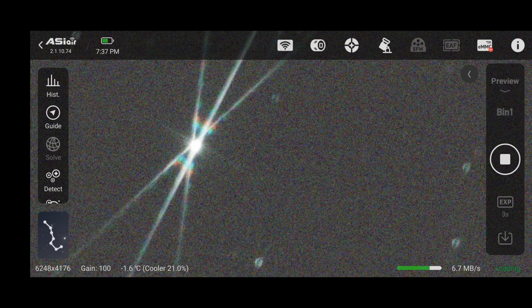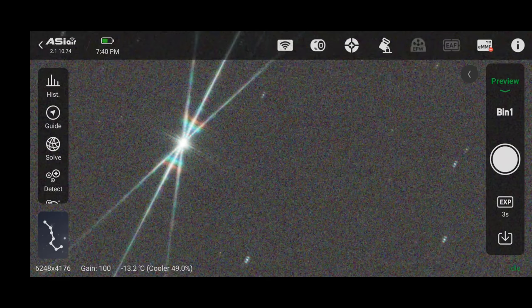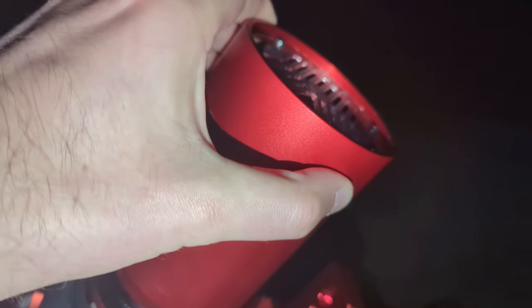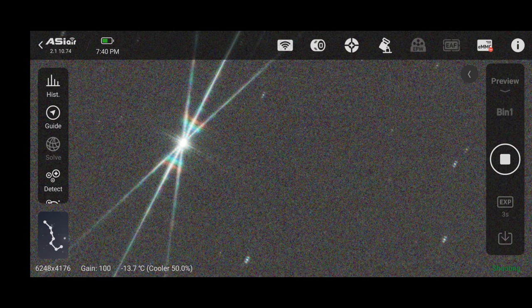My focus is still not quite perfect, I'll keep turning that focus ring. Once that middle spike is directly in the middle, we can move on. There we go — perfect. I'll remove my Bahtinov mask from the telescope and that completes step 1. We've focused our telescope and can continue on with the rest of the workflow.